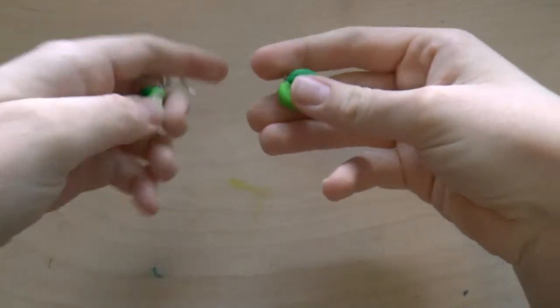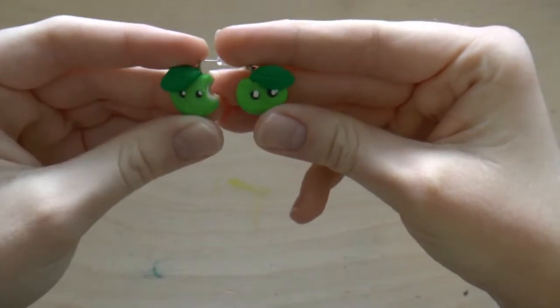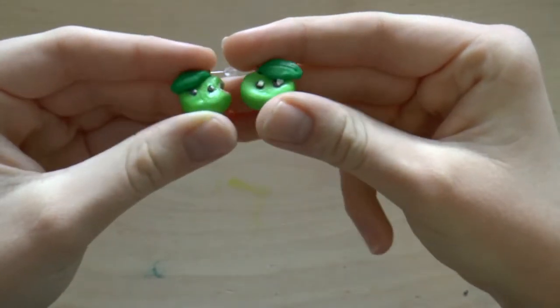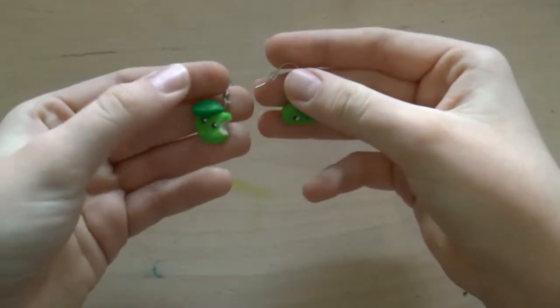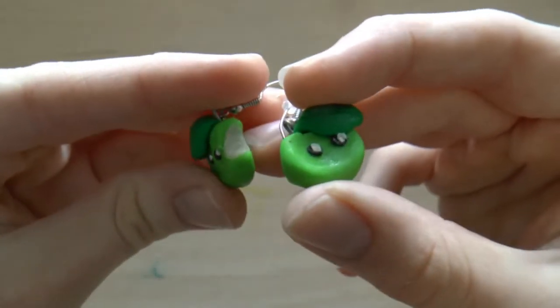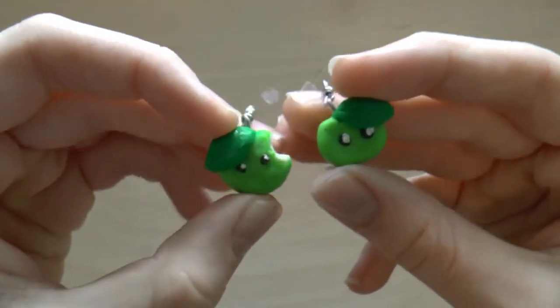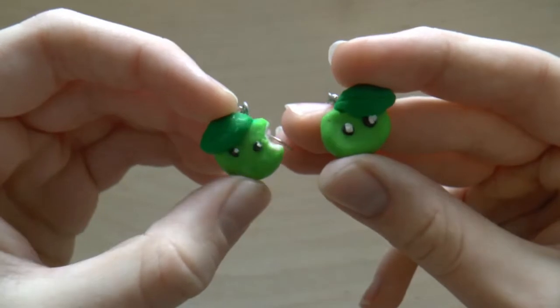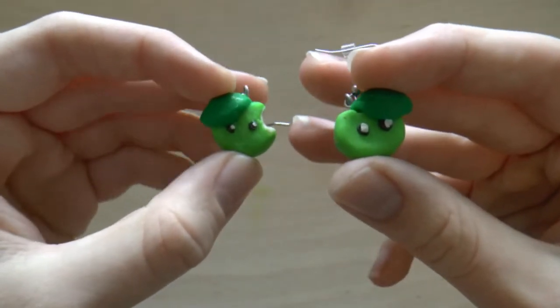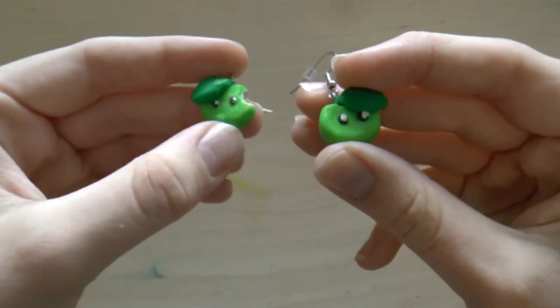In 11th place is actually the first charm — slash charms — that I ever made out of polymer clay, and it's just these little apple earrings. I'm counting them as one charm because they're a set of earrings. I think they're really cute, and I love how this one has a little bite out of it. They are kind of messy and not my best work, seeing as it was my first time working with polymer clay. But I'm really happy with them — I love the color palette, and I just think they're super cute.